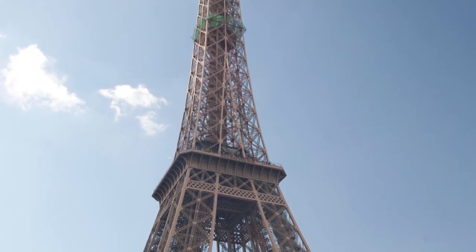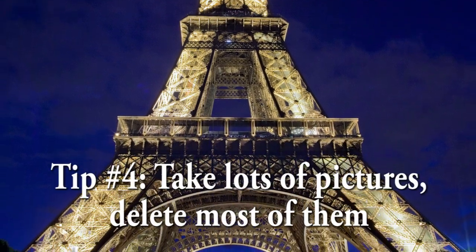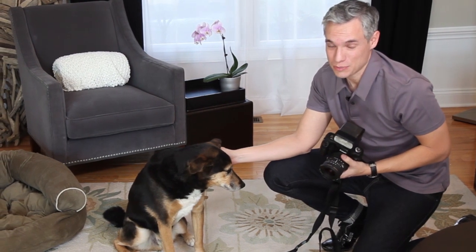That leads me to tip number four, which is take lots of pictures but delete most of them. You can't take too many pictures with digital — it doesn't cost you a thing. But please don't put 150 pictures of the same thing on Facebook. Just pick one.